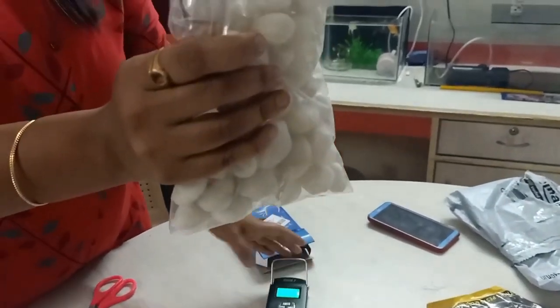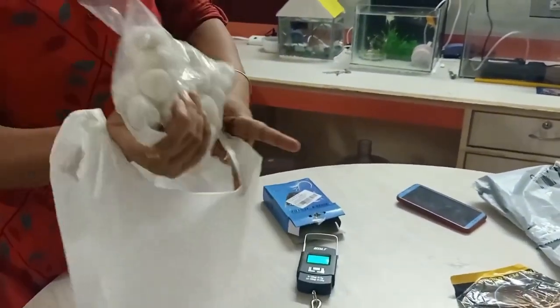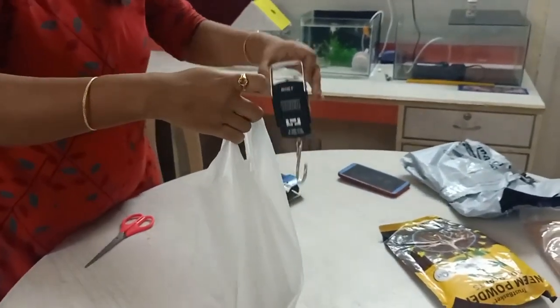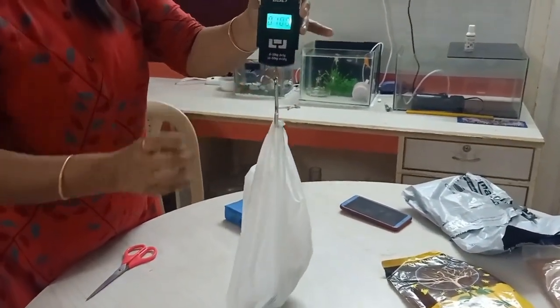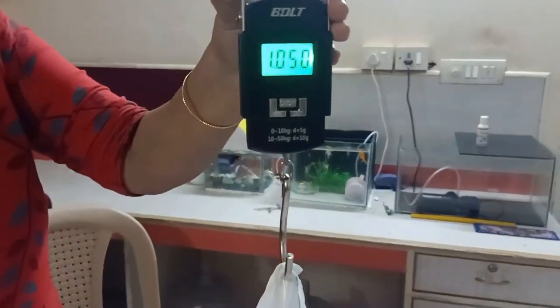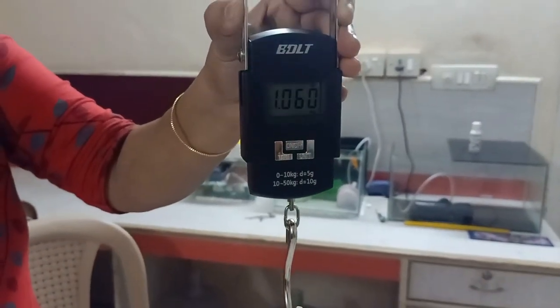Now I have the pebbles. I will show you the weight. I will hang the hook and display the weight here. This is the weight in the 1050 to 1060 range.